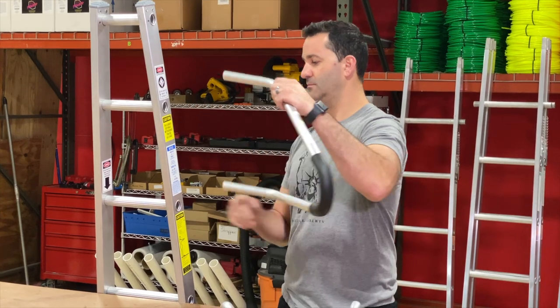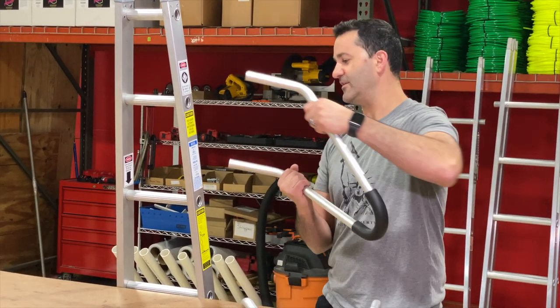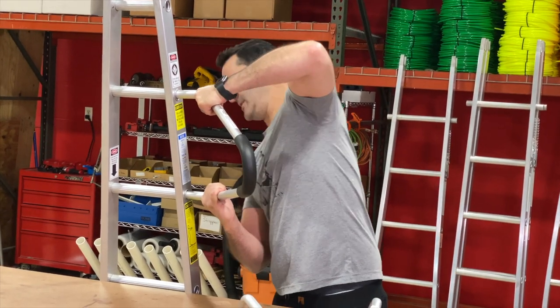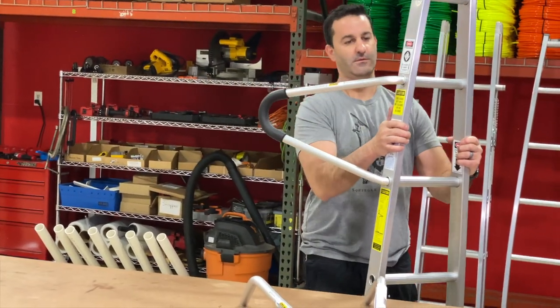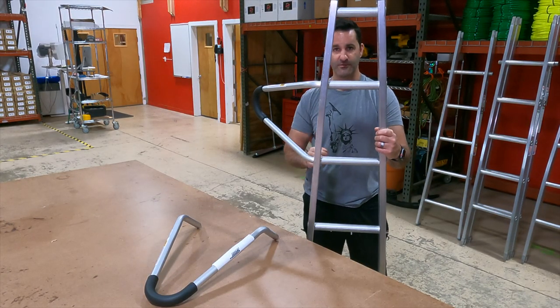To install, you have the two rungs right here. You have to kind of force this together a little bit, start going in, force together, and just like that, we're installed. As you can see, the label that says be sure to install that far — totally covered. We're good to go.